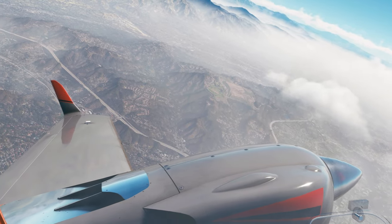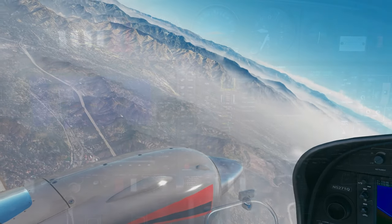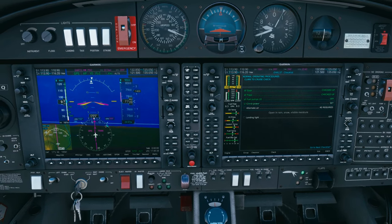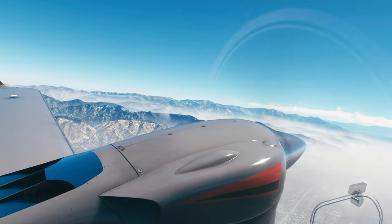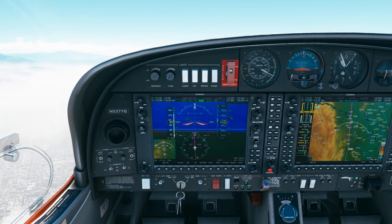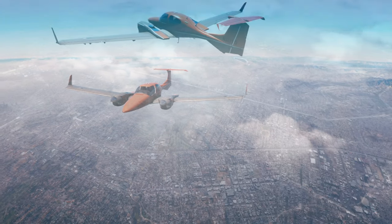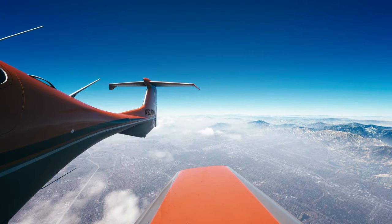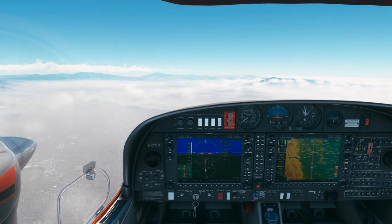That's better. Some autopilot problems. Wow, that looks awesome. Gear up, flaps are up, fuel pumps off. Line power is set, don't need alternate air, landing lights off. Leveling out at 9,000.